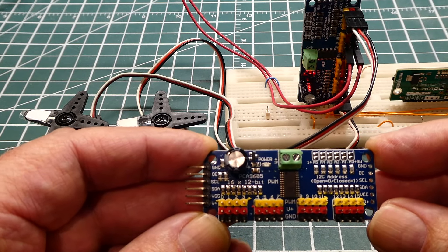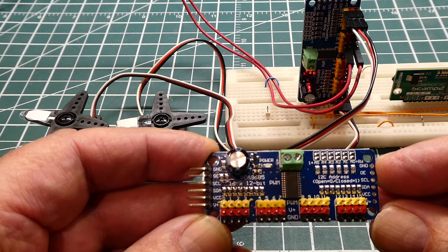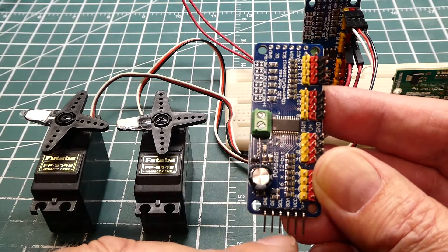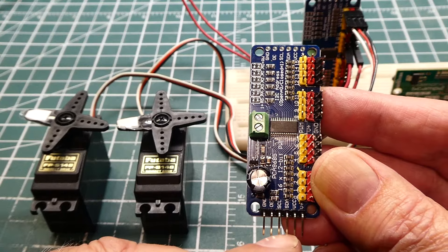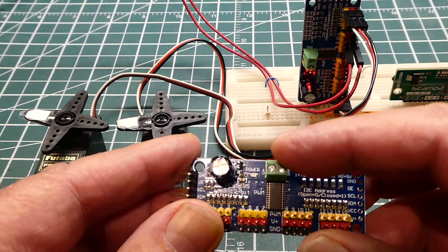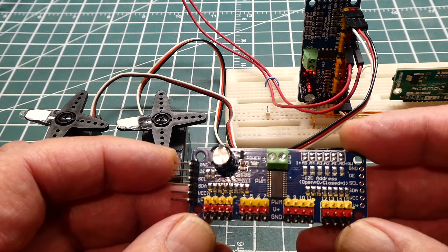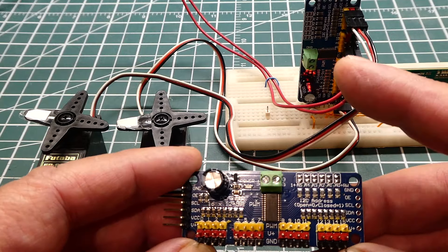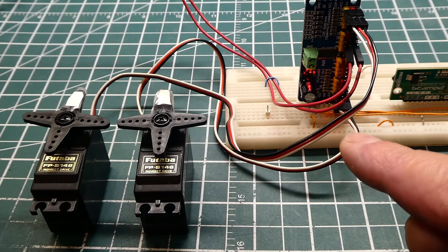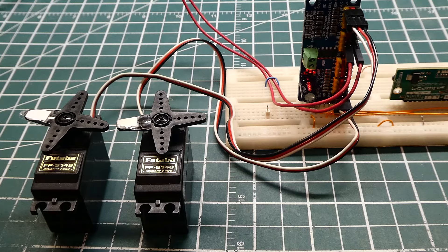Since we have a microcontroller we can also use it to control servo motors. I'm using this control board here which can control up to 16 servos — channels 0 to 15. It uses the I2C bus, so only 2 wires from the microcontroller. VCC is 5V or 3.3V, and a separate 5V powers the servo motors via the terminal strip. I have 2 servos connected to the board, running a program — one on channel 0 and one on channel 15.